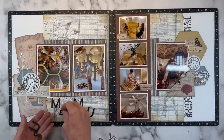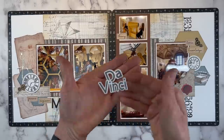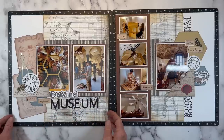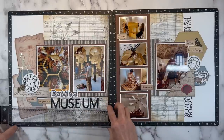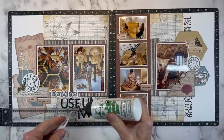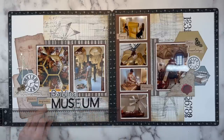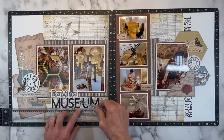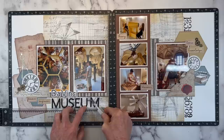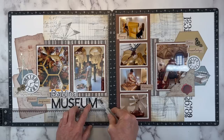For my title, I wanted to bring in the black element to match the numbers on the right-hand side. Using my Cricut, I cut out the word 'museum' and used the print and cut feature to cut out 'Da Vinci' in charcoal with a white border. The black really complements those numbers. I've got a T-square ruler and some Barely Art liquid glue to adhere them to the layout — the T-square makes getting them perfectly straight super easy. I stacked a couple of die cuts together so they're thicker like paperboard.